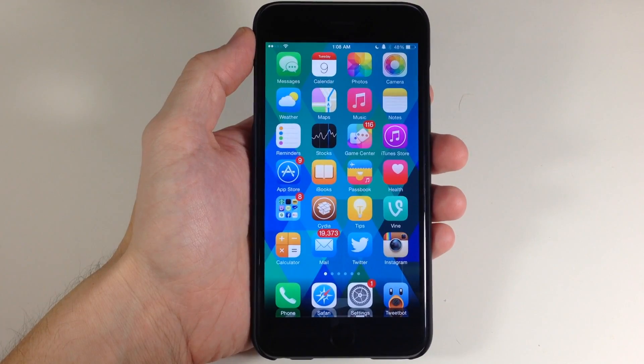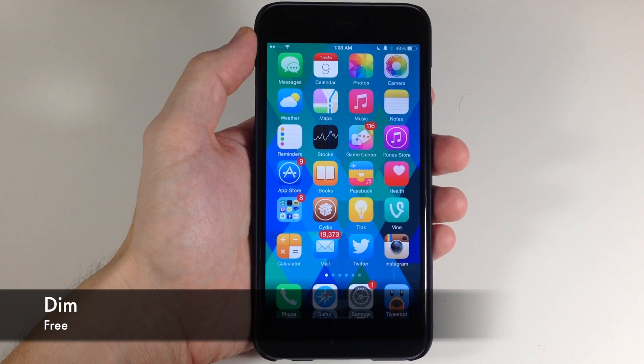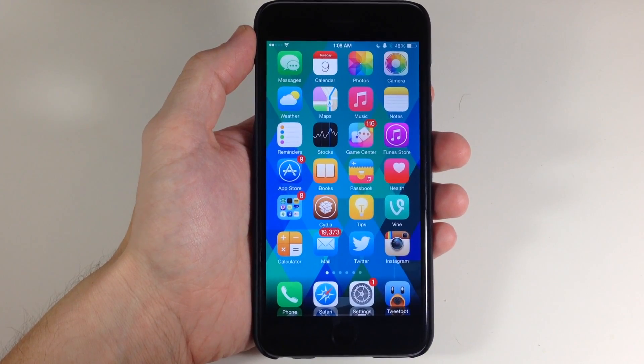What's up guys? This is iTweeks here and today I'm going to be showing you a new tweak called Dim. What Dim does is basically artificially lower the brightness on your device.